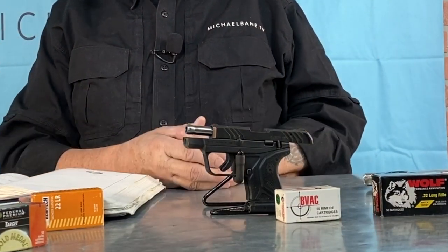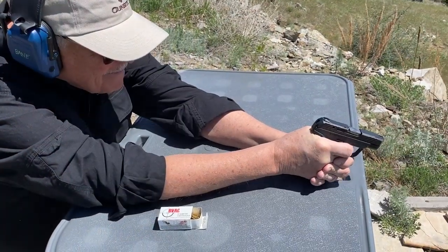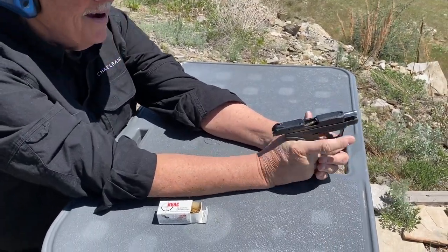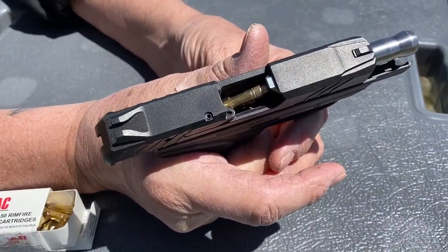Various go-to cheapo ammo: Bitterroot Valley. With Bitterroot Valley I had one failure to feed — and it was not me. These are hollow point rounds, and the hollow point rounds sit a little higher in the magazine. On the fifth round of the first magazine, the bullet caught right at the hood of the barrel. I saw that as a semi-consistent problem, so Bitterroot was probably the least reliable of the ammo we ran through it.